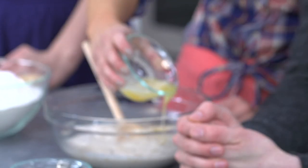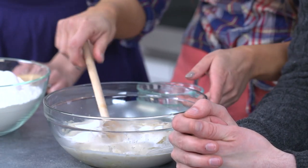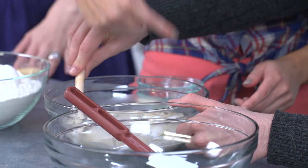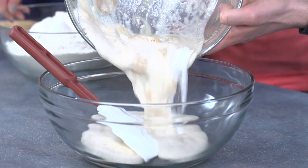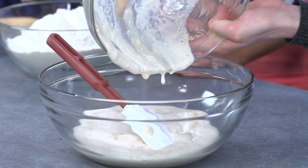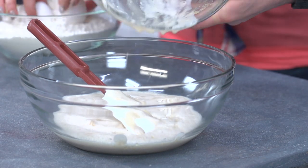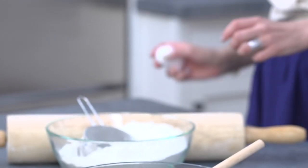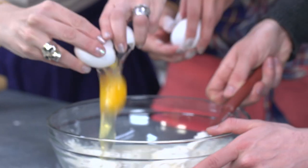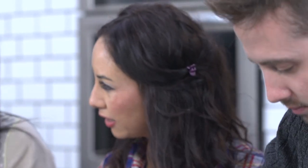I'll put all the quantities up on the website so everyone can make this. Put the rest of the sugar — it was about a quarter of a cup in total. It's bubbling! We're going to transfer this into the big bowl. We're going to pop one cup of flour in now, and we're going to crack two eggs in. Once that bit's all mixed together then we can start adding the rest of the flour, and then we're all going to give it a bit of a knead.